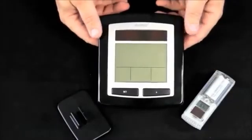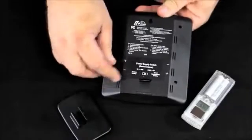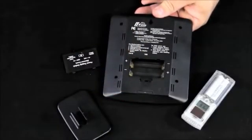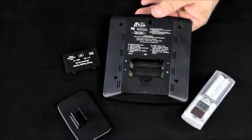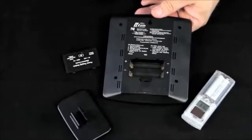Once the sensor is operating, we start up the indoor display unit — a very simple process. We open the back, and if we're using an alkaline battery, we simply put that battery in.